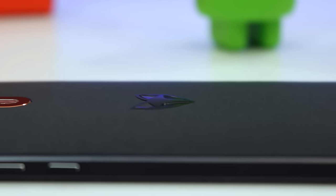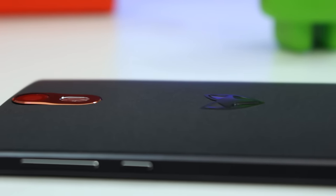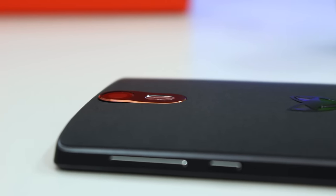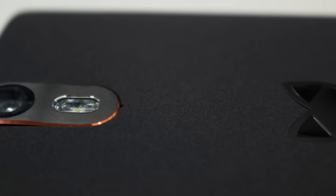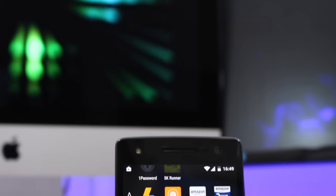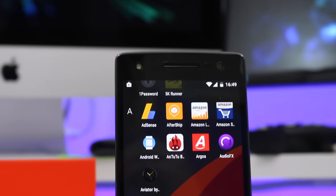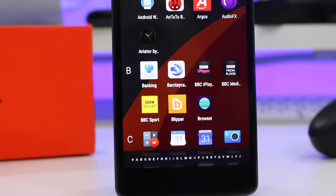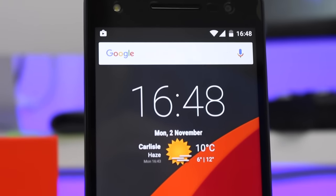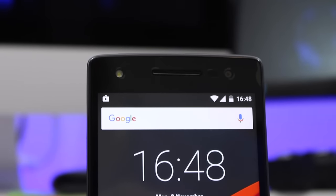Despite the attractive chamfered edges and orange trim, the overall design still feels pretty understated — and that's not a bad thing. It's not too showy but it does still look nice. On the front there's a large 5.5 inch full HD display with 400ppi pixel density. On first impressions it seems pretty sharp, although whites do seem a little bit yellow and warm.